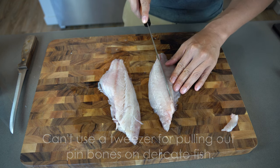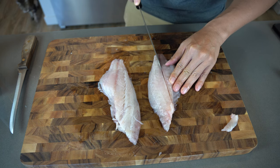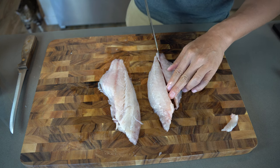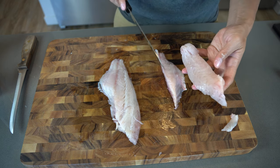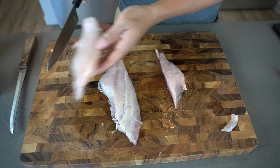Obviously you don't want to waste any of the meat, but the last thing you want is a bone in your mouth when you're eating your sushi. So I cut this section off — this part is now completely bone-free, and I set it over here.